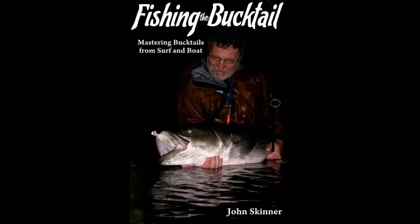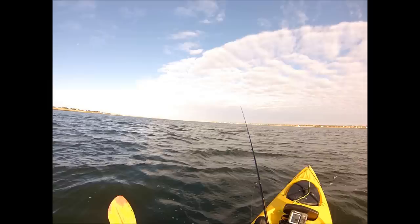I'm John Skinner and this is a supplement to my book, Fishing the Bucktail. The book covers bucktailing for a variety of species from surf, kayak, and boat.